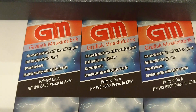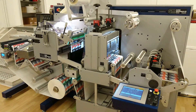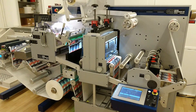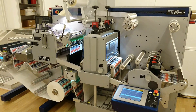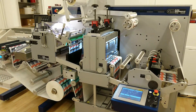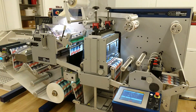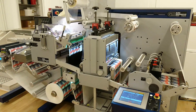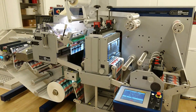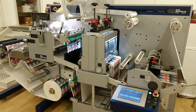Let's take an overview of the whole machine running the job. Here's the whole mini running the cast-and-cure job. This can run very fast — easily 30 to 40 meters per minute is achievable. This is a relatively cost-economic way of making your label stand out. See more on GM.dk for more information.